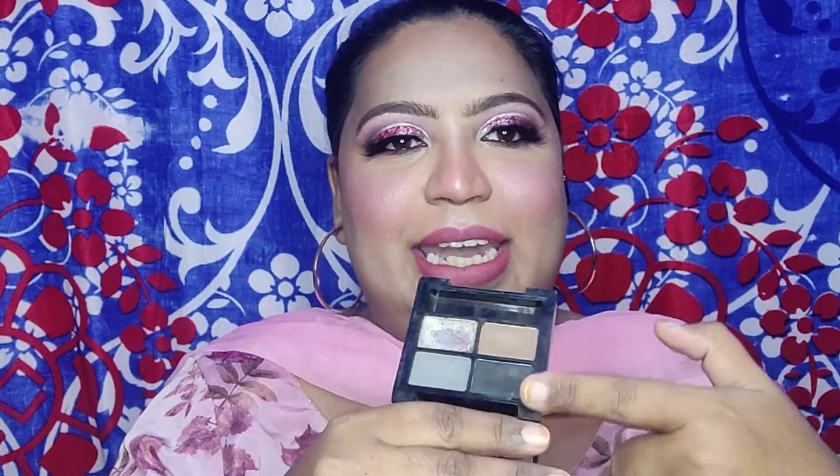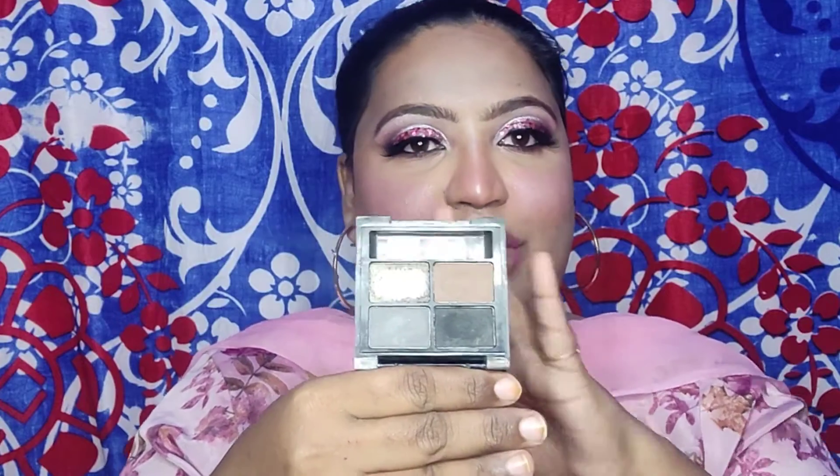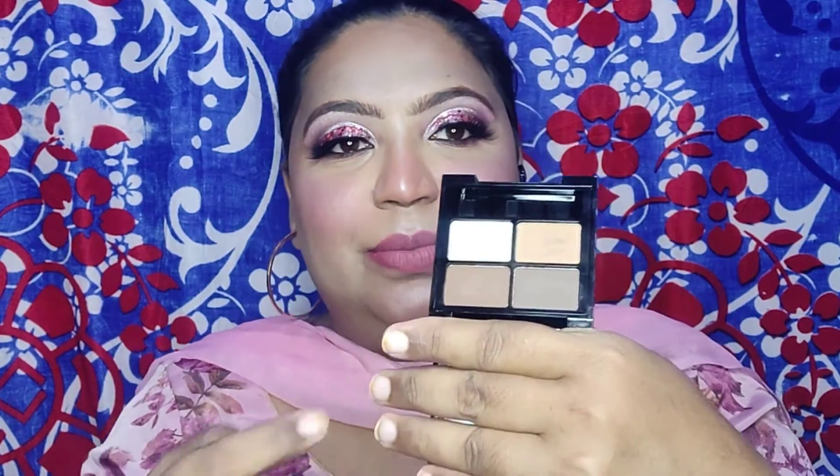In Number 1, you get black, grey, and brown shades along with a wax cream — I have used it. In Number 2, you get brown shades: dark brown, light brown, and again the wax cream, which I have not used.